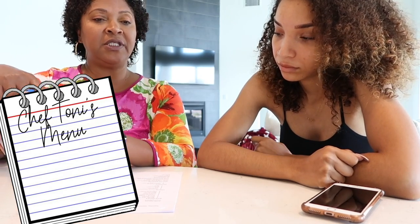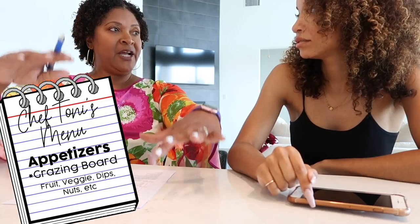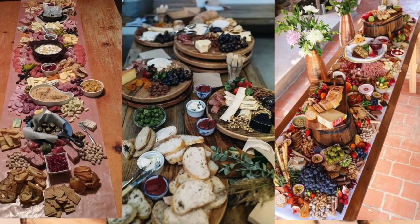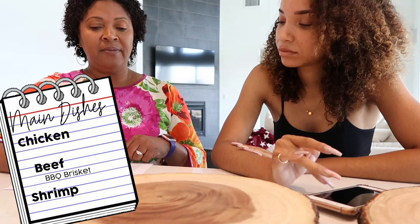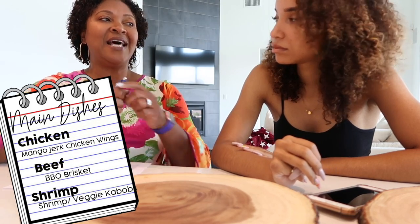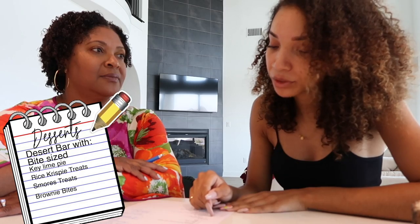Instead of doing several different appetizers, we're just gonna do one huge grazing board that's gonna have fruit, veggies, dips, nuts, olives — with some layering and greenery. It'll be my first time doing this. The menu first thing is the charcuterie: cheese, meat, fruit, nuts, pickles, olives — the big layout. For the main dishes, we got chicken, beef, and shrimp. A barbecue brisket that my daddy's gonna smoke, and we're gonna do mango jerk chicken wings. That's all the food: chicken, brisket, shrimp, sides, charcuterie, drinks.